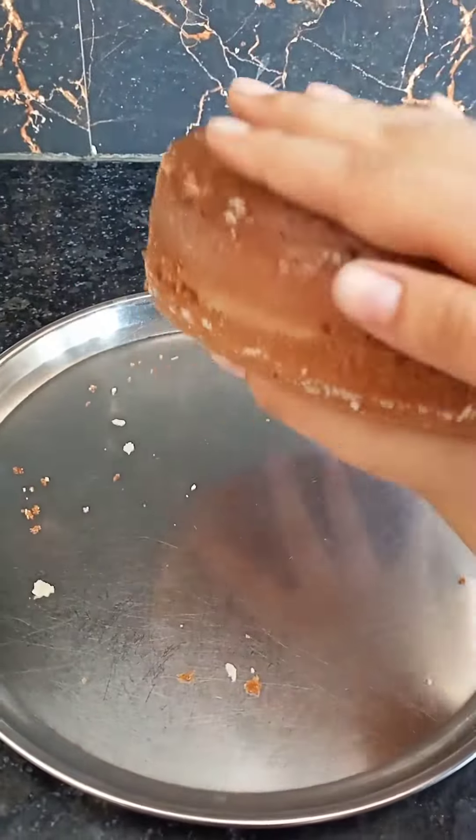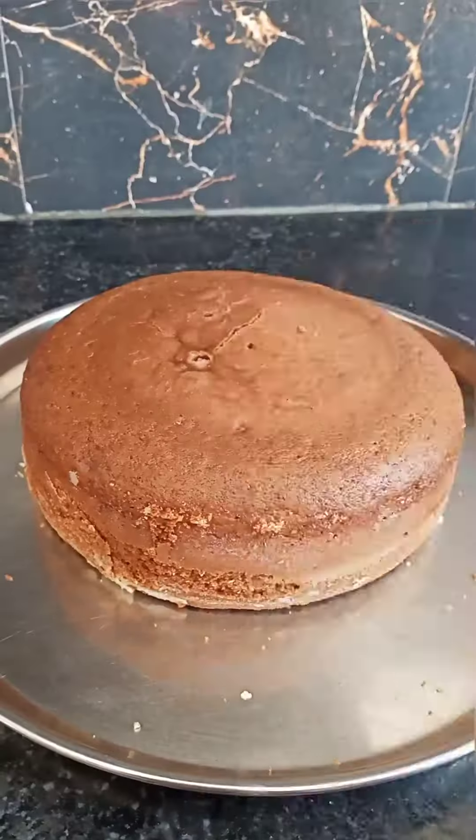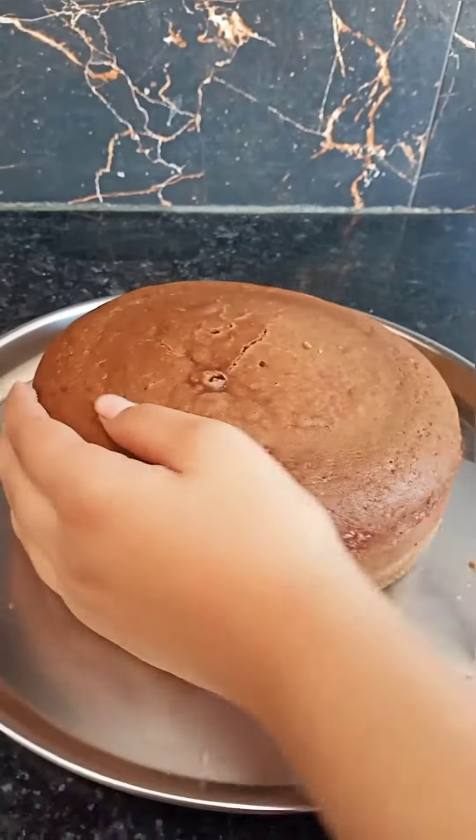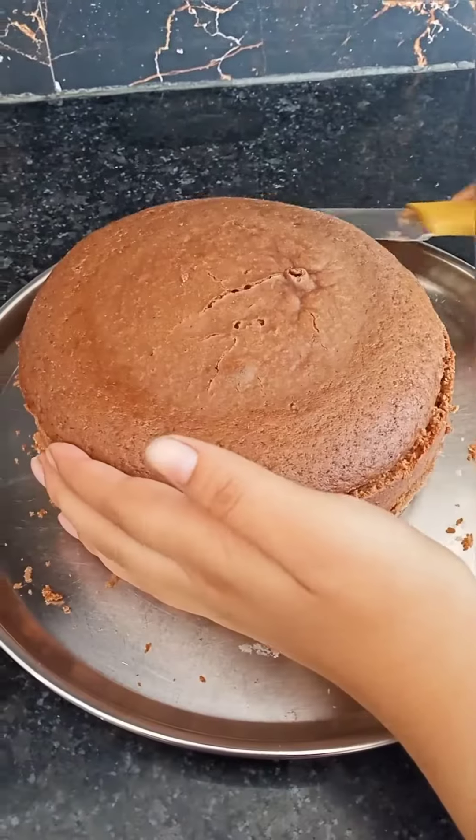Now I will divide the cake in 3 layers. If you want, you can cut it in 2 layers or 4 layers, but 3 layers will be sufficient. I will divide the cake in 3 layers.